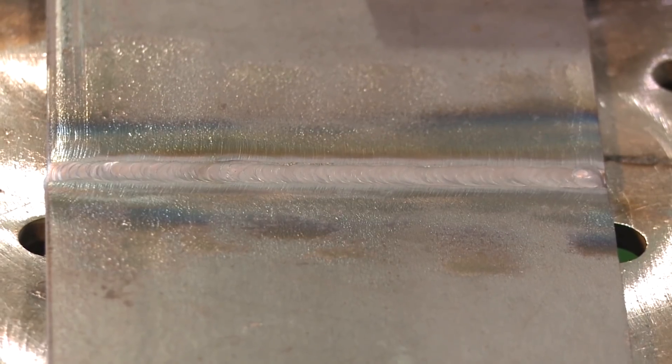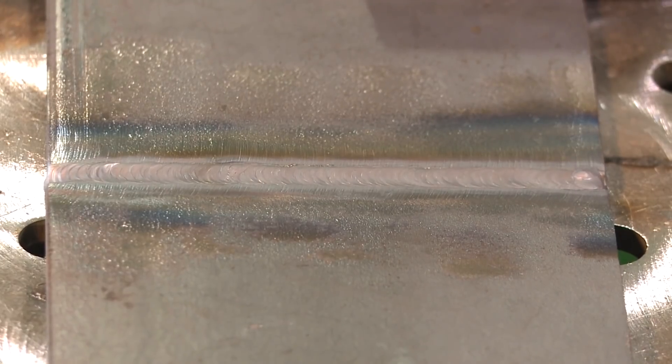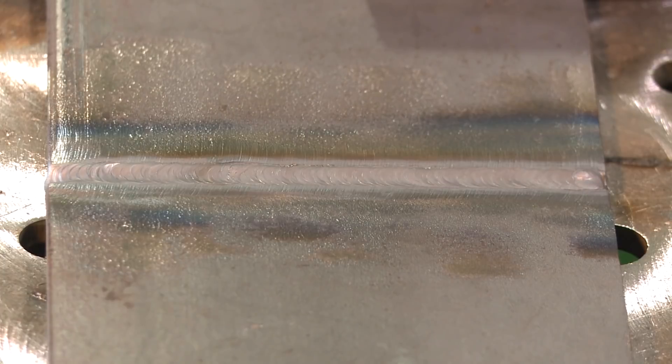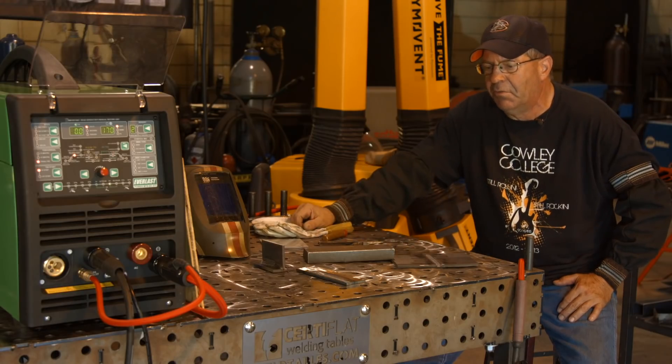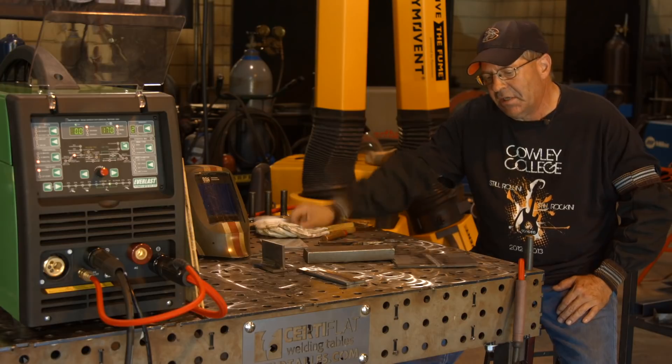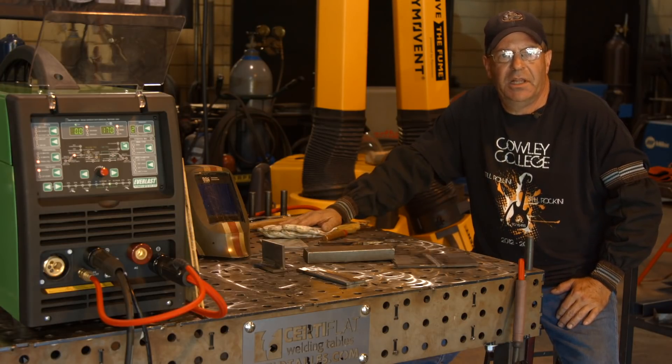I'm going to run some more and do some walk-in-the-cup and plate and pipe welds. This is part one of about everything that this machine is going to handle. There's a lot of stuff on this interface — AC, DC, pulse in both of those, MIG, TIG, stick. I just wanted to run some simple TIG here to start out. I really like this fillet weld, I like how the beads ran. This thing acted pretty nice. Thanks for watching Weld.com — Bob Moffat with Cowley College.